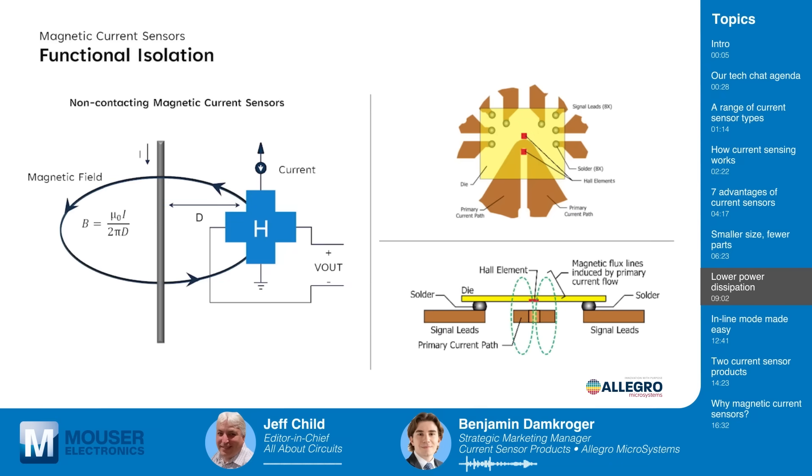The next benefit of magnetic current sensors over traditional shunts is functional isolation. Magnetic current sensors do not measure voltage or touch the conductor. Allegro magnetic sensors provide inherent functional isolation due to this non-contact sensing method. The Hall element is electrically isolated from the primary current path, preventing high voltages from reaching the sensing circuitry and ensuring safe operation. Shunt solutions suffer when voltage spikes occur — positive and negative voltage spikes occur when MOSFETs are switching due to parasitic inductance. We are immune from that, as we're measuring the magnetic field proportional to the current, giving a much cleaner output.